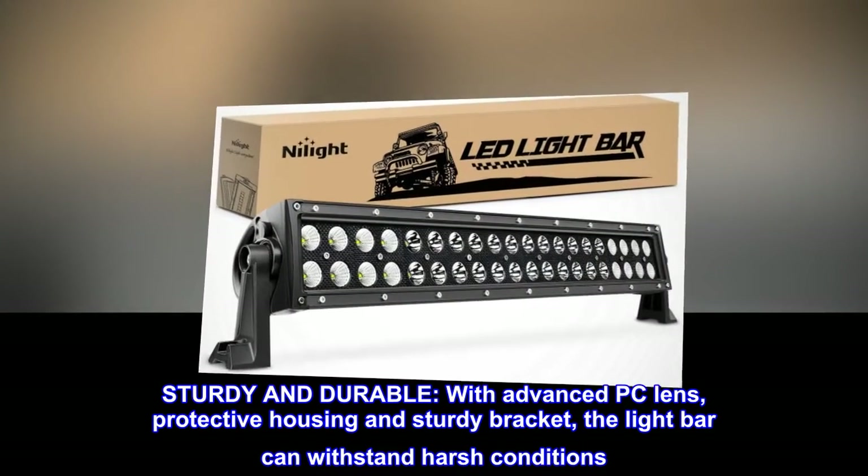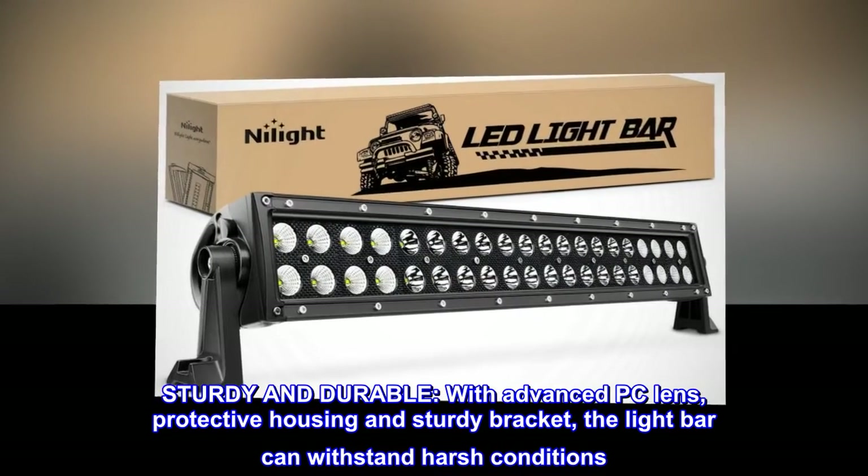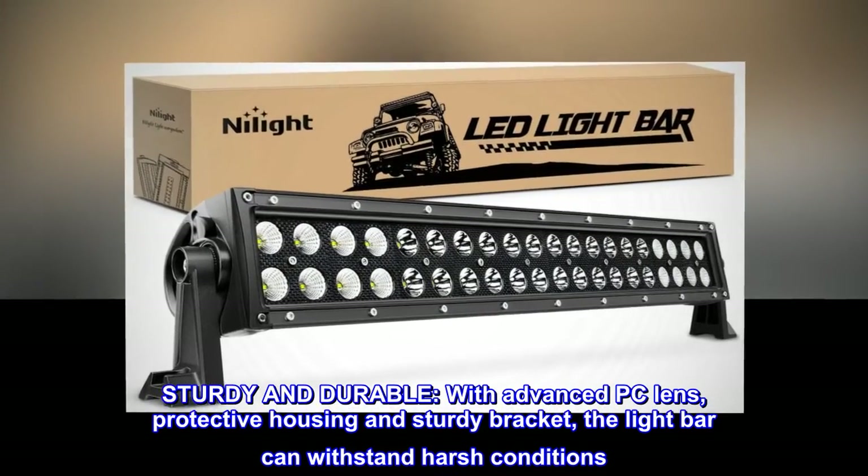Sturdy and durable. With advanced PC lens, protective housing, and sturdy bracket, the light bar can withstand harsh conditions.